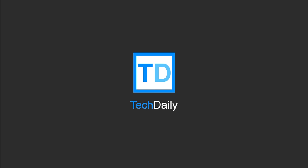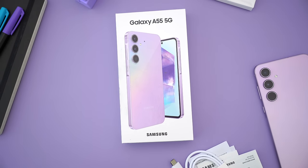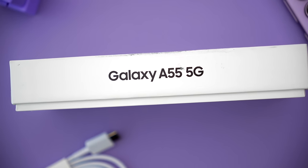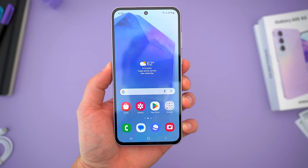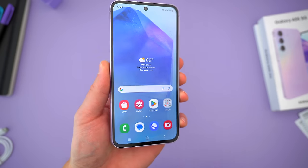What's going on guys, my name is Wade with TechDaily, and in this video we are checking out the brand new Samsung Galaxy A55. I feel like year after year, this is the Samsung phone people get most excited about, and for good reason. The A50-somethings have always been stellar, well-rounded devices with great specs.